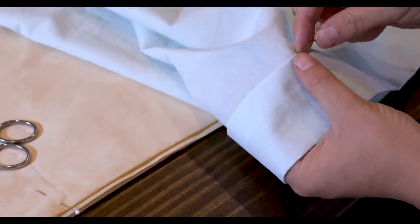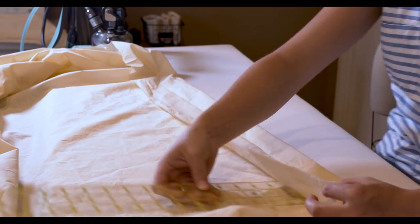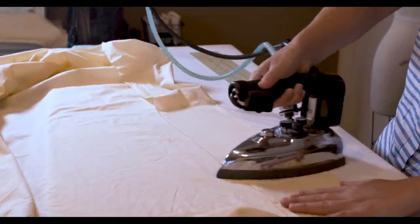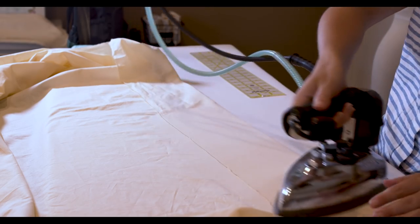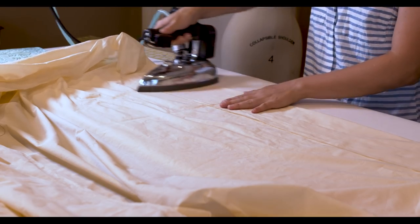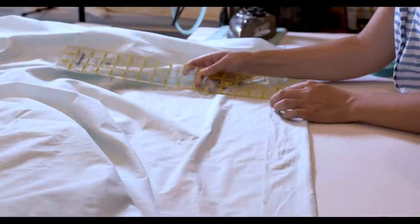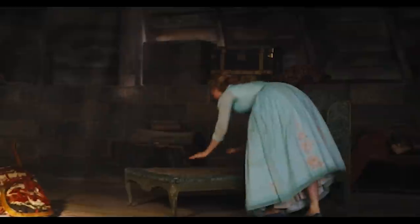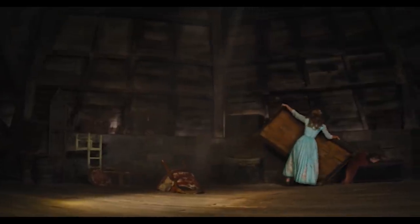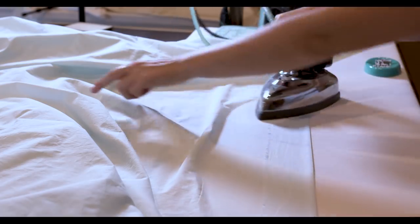Now to finish the top edge of the petticoats. I've decided to do cartridge pleats — one, because I think it's best for this style of dress, and two, it gives me a great chance to test out this method for the outer skirt. The first step is to create a folded edge where the pleats will be. I wanted the finished length of the petticoat to be about 33 inches, so I measured that up from the hem and folded over the extra width of fabric. For the blue one, I wanted it to be the same length as the cream. Once the top edges have been pressed in place, it's time to pleat it up.